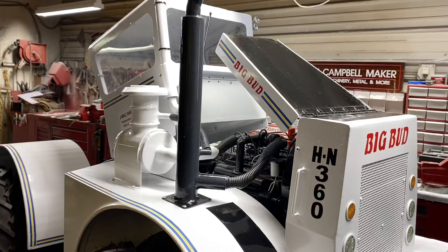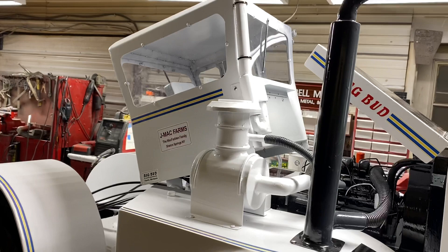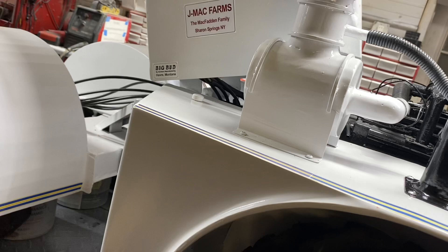Then over to this side we got the exhaust system, the air cleaner, and some of the plumbing here on this side. A peek in there on that side of the engine. Then on this side we got another sticker of Jim's that he's got on the real tractor, and we even put the little detail decal down here saying Big Bud.